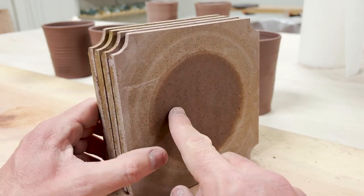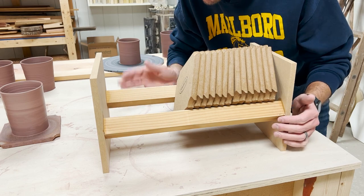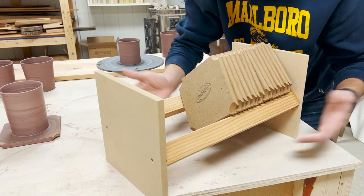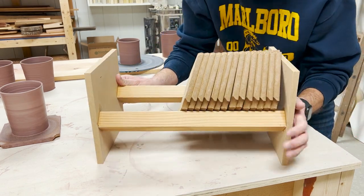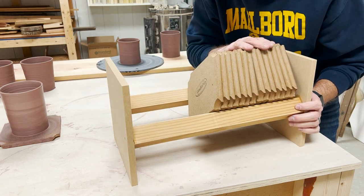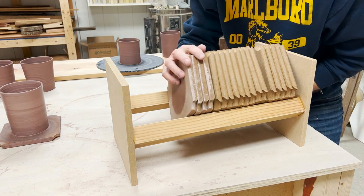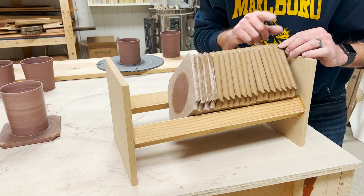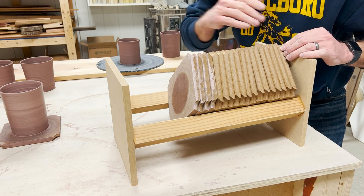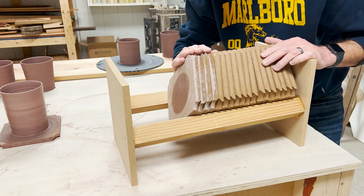The company says you're supposed to store these vertically, so check out what I have constructed. This ain't much, but I built this thing using some scrap wood around the shop. It holds them up like this. I ended up buying 20 of these total. As I throw more, I'll pull from this side and put all the used ones here so they constantly rotate and I'm using them evenly.